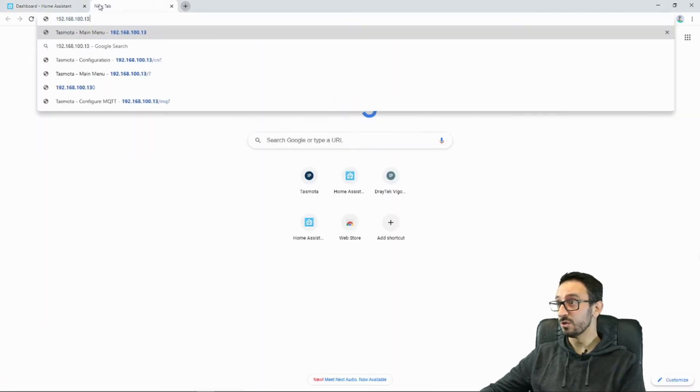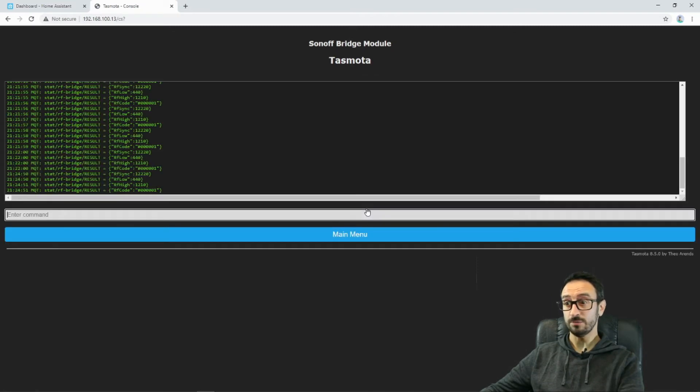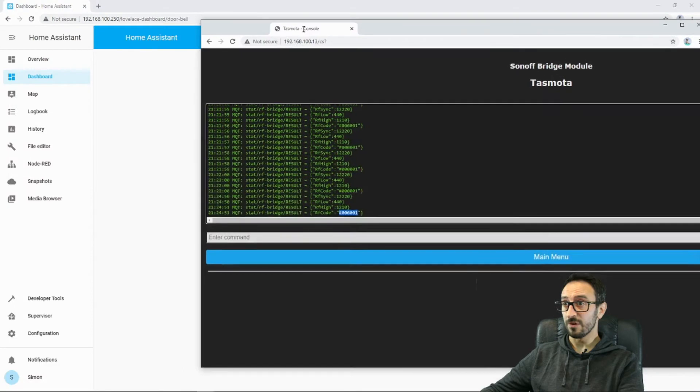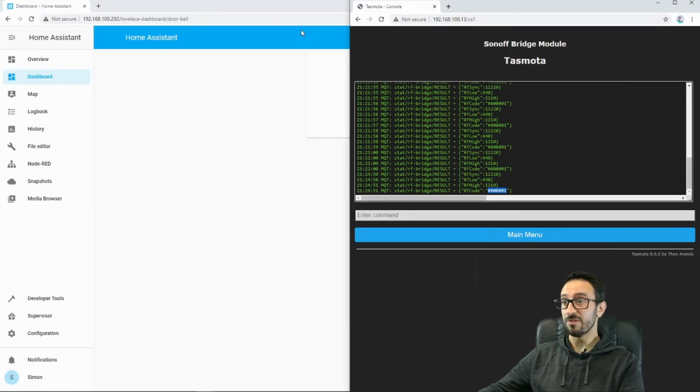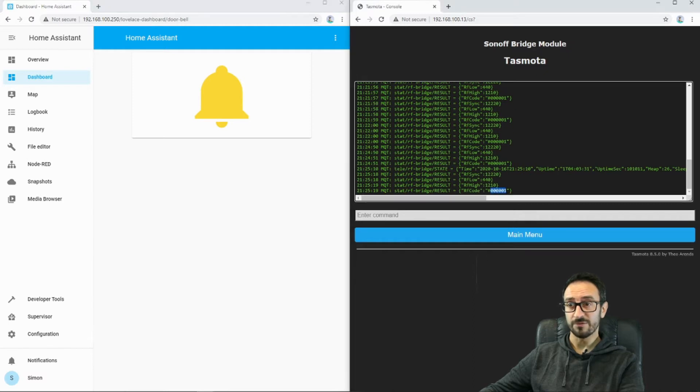If I go to 192 — this is my Tasmota — and go to my console, I can see that the RF code 00001 is being sent out. So if I toggle that button, I can press it and we can see that it gets sent out. There we go, there's my RF code.